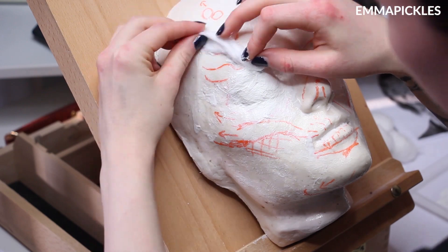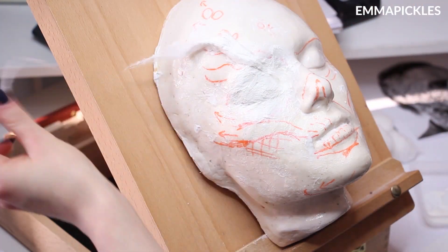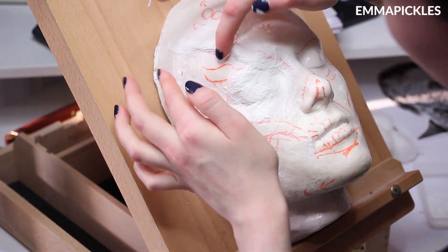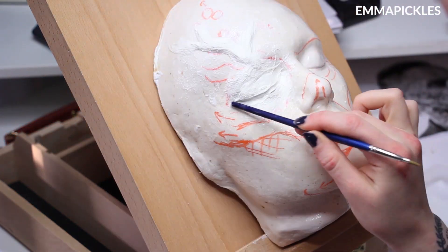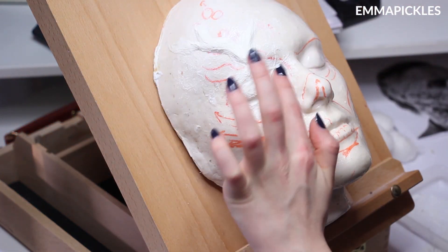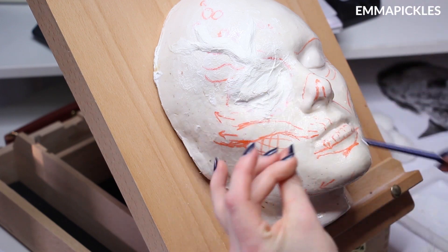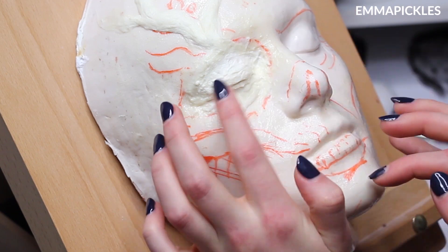If you're going to be building this look up on your face, you would want to cover the eye up slightly differently, so I will leave a link to another video showing you how to do that. On this side of the face the eye is closed. I really liked the idea of one side of the face being affected more by the virus and the other side just showing signs.